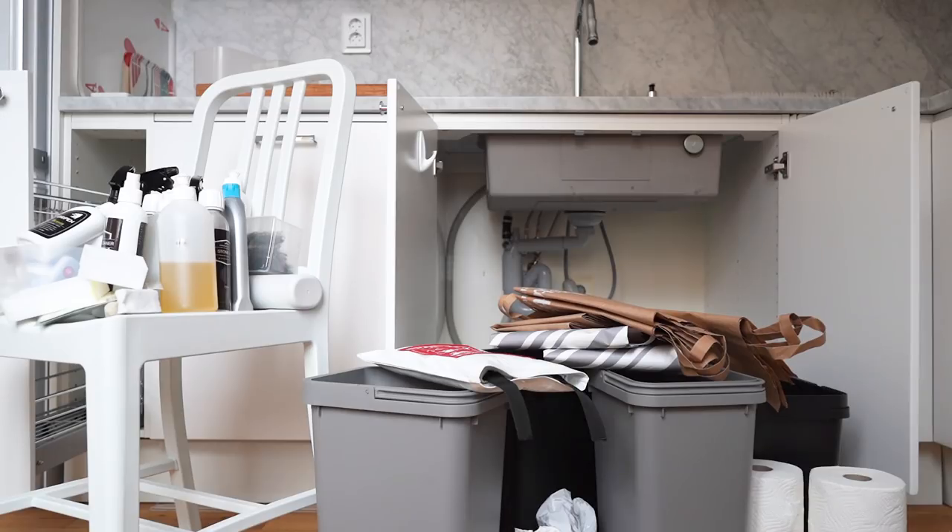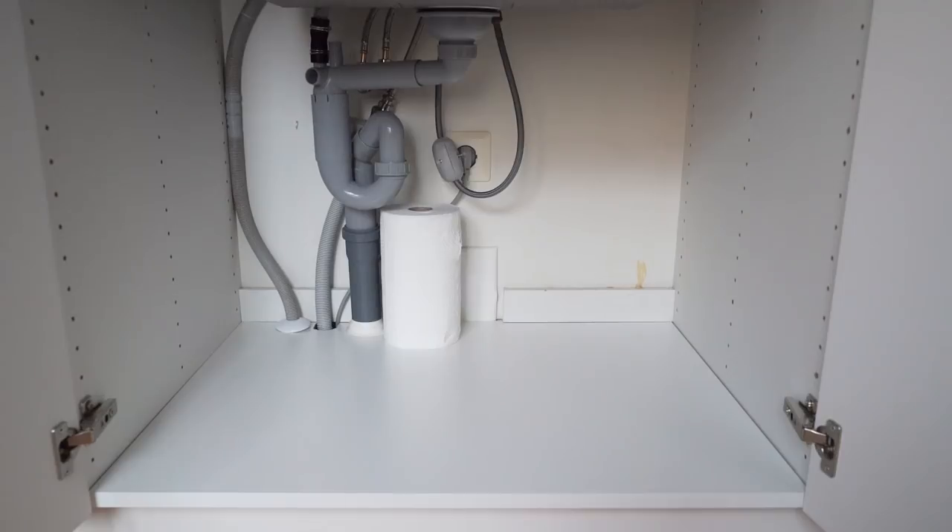I did a little rethink of what cleaning supplies should be stored in the kitchen and which are better suited to be stored in the bathroom, and ended up with this pile. At the back of the under-sink cabinet I keep my extra paper towels since I don't need access to them very often.